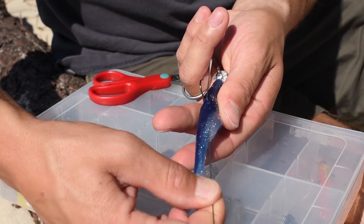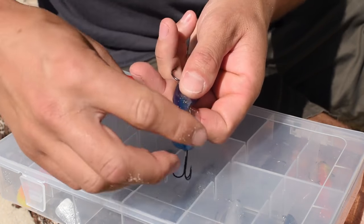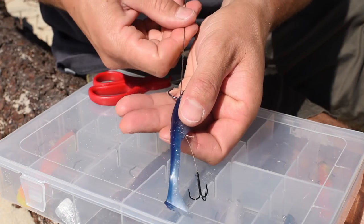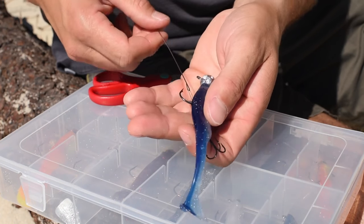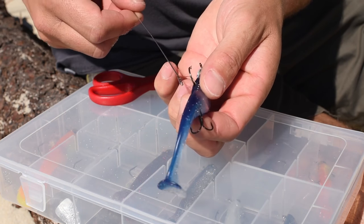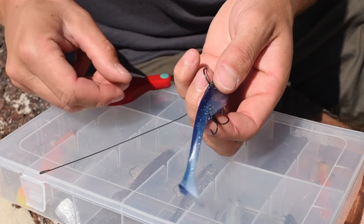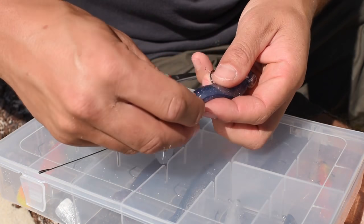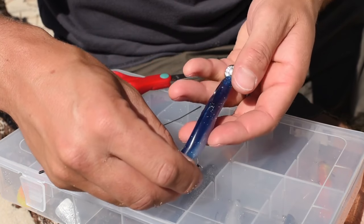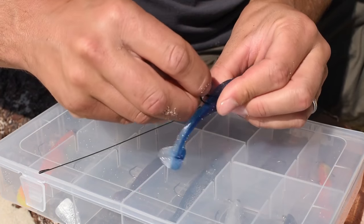The needle comes out of the base, and all I need to do now is pull it through. Then I can slip that loop around the hook, take off the needle, and make sure the loop is nice and tight around the base to keep it hidden.